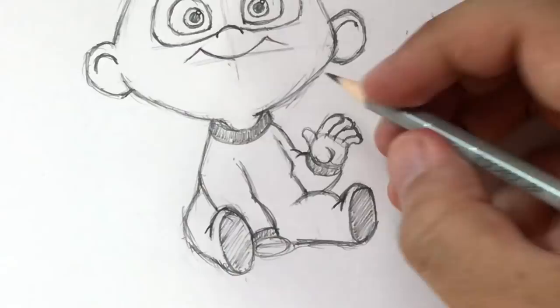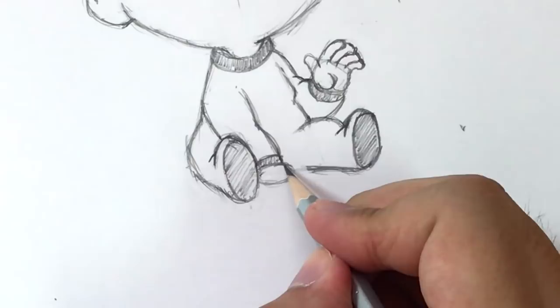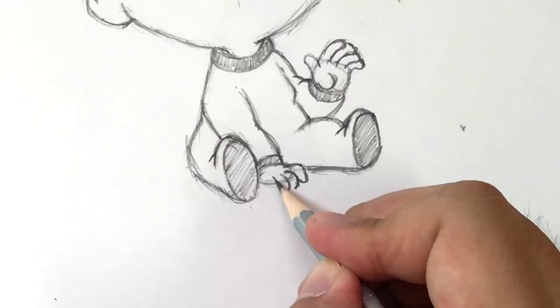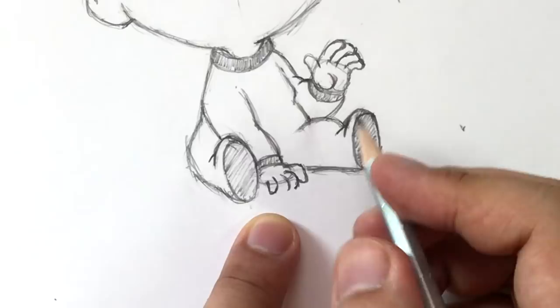The other hand is going to be right here — I'll bring it a little bit higher. This one's a little tricky because you're going to foreshorten a few of the fingers. I draw the index finger first, then the next finger going down, another finger, and the last finger. Now that I have those lines I can draw in each individual finger: one, two, three, and then the last one over there.